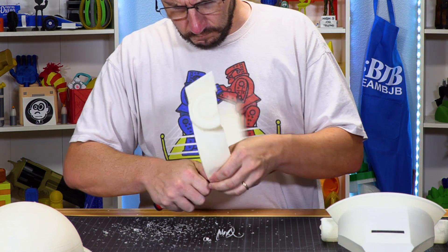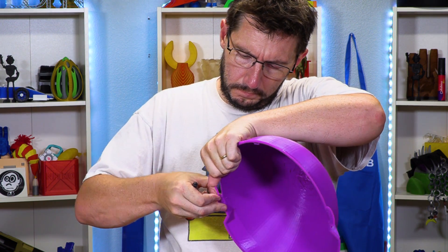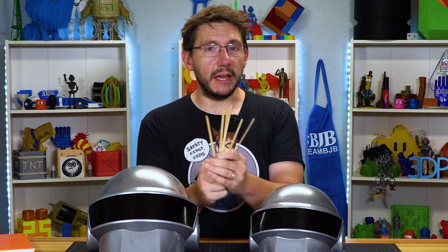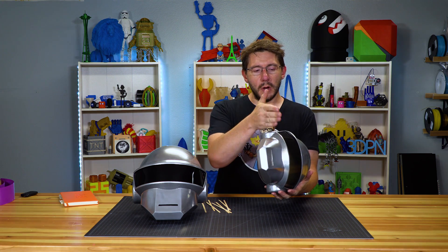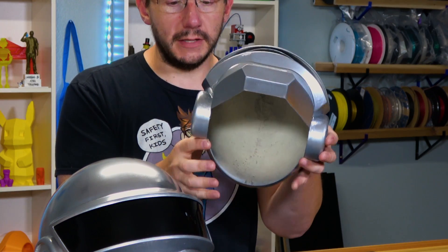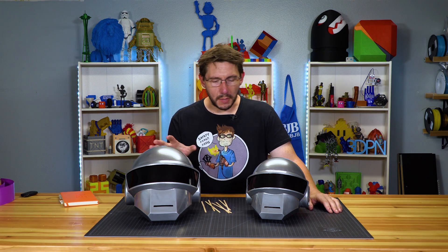Once you have successful prints you need to clean them up. Both of these were printed with a brim — a brim is almost like extra skirt lines that attach to the print, which increase the surface area of the plastic touching the build plate, ensuring better stickage. Once you've cleaned up all the brims, you need to put the pieces together. Each of these models came with holes that coffee stirrers can be inserted into.